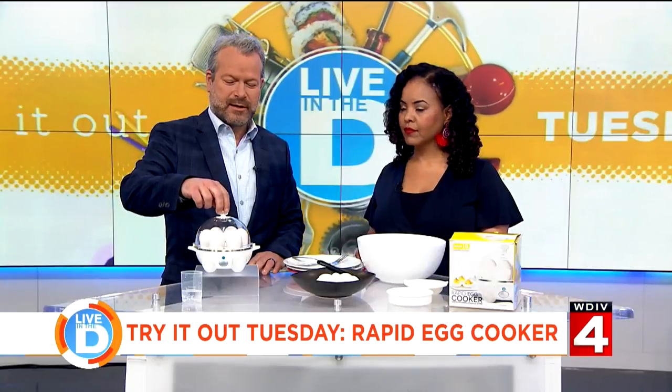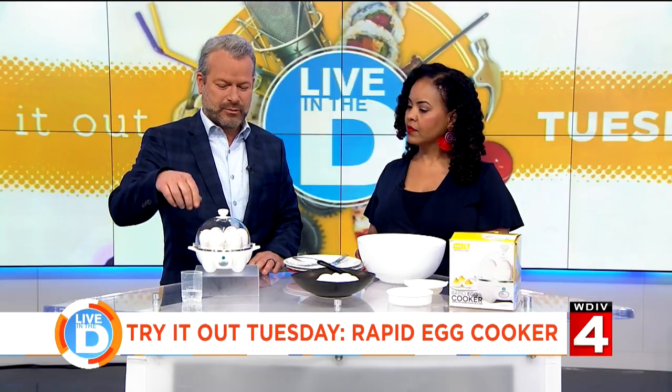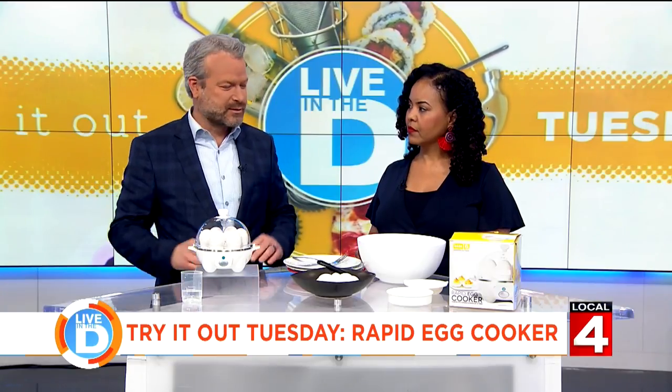It will cook an egg — soft-boiled, medium-boiled, hard-boiled — and all you do is just do the thing, and then you're good to go.